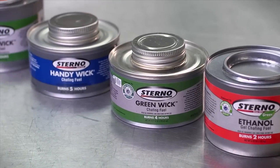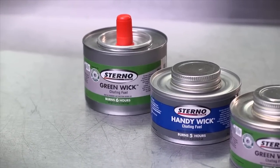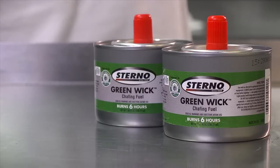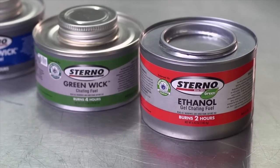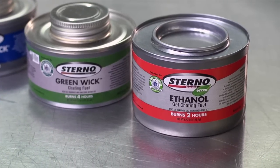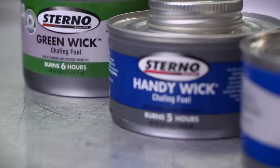If it's going to be longer, you could use a four, five, or six-hour fuel. We've got a lot of information out there about the different types of fuels that we have, but a very quick answer is: if you have a two-hour event, I would recommend going with a two-hour gel product or a two-hour wick product. If your event's going to be longer, use a longer fuel for that.